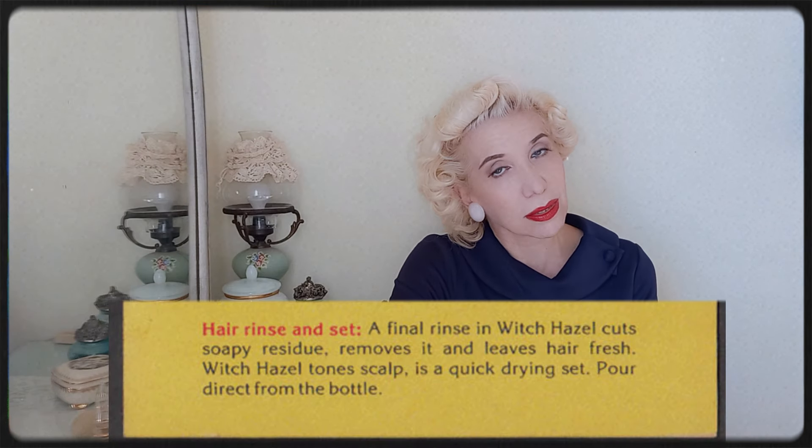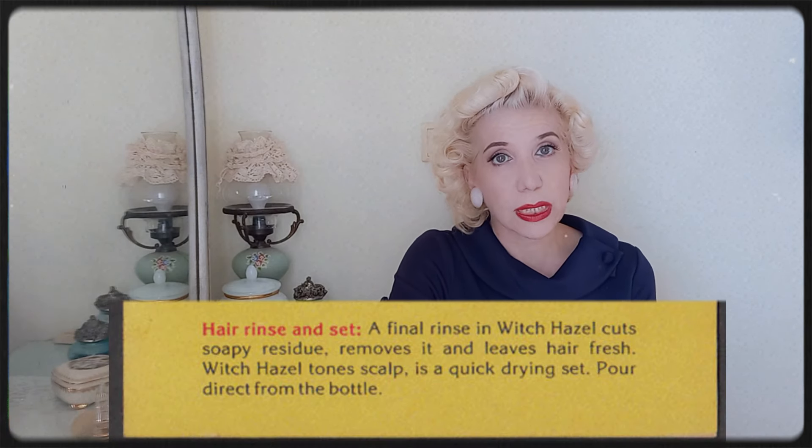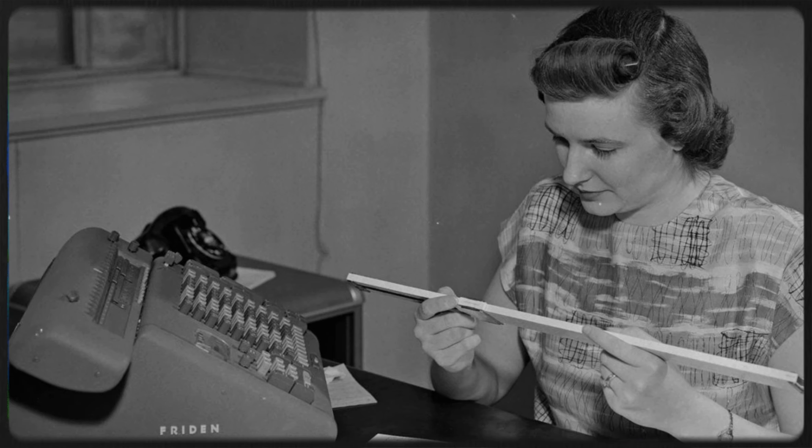Witch hazel was very popular back in the 50s. Constance Hart believed that a very effective treatment for tired eyes is compresses with witch hazel — soak pieces of cotton in witch hazel, lie down, close your eyes, place the cotton over them, and keep it there for 15 minutes. Also, the brand E.E. Dickinson's suggested doing a final rinse in witch hazel, which cuts soapy residue, removes it, and leaves the hair fresh.